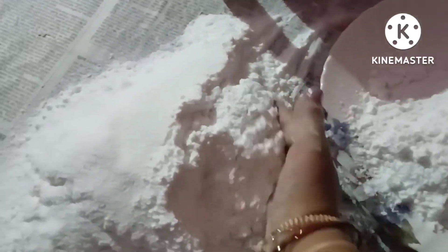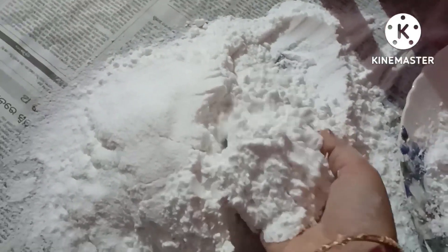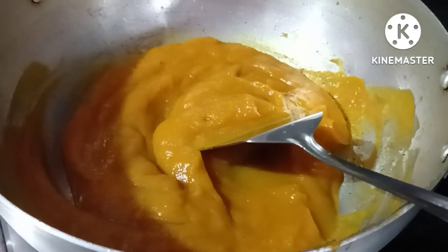I am ready to cut all these leaves. Now I cut all the leaves and cook them with the baking cake.